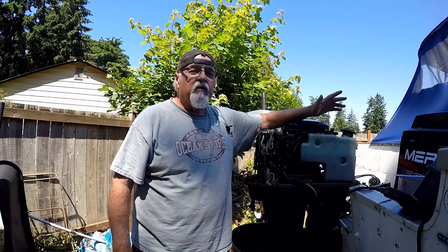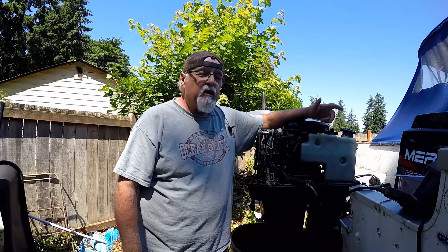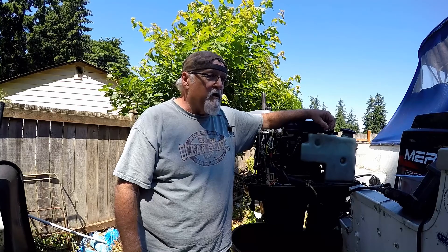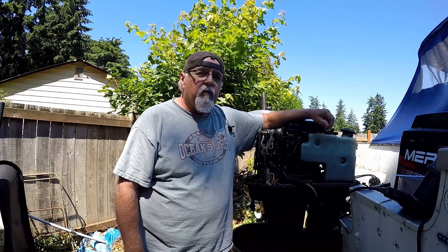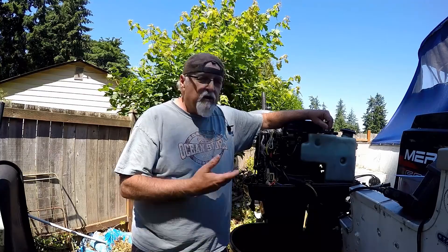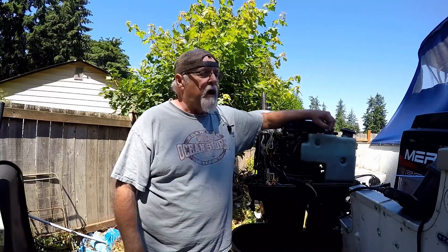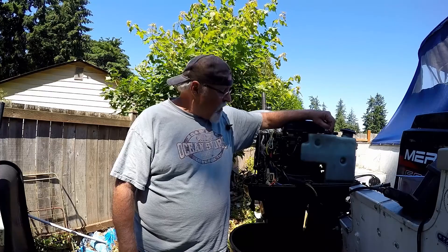Hey, welcome to Tim's Workshop, out here on the 60 Horse Merc. Going to do some electrical testing for you. Been getting requests to do so, so we're going to get into this and make a maybe two or three part series on different tests — checking things. This thing's running good, so I don't really have any issues with it, but I wanted to show you how to go about testing this if you do have an issue.